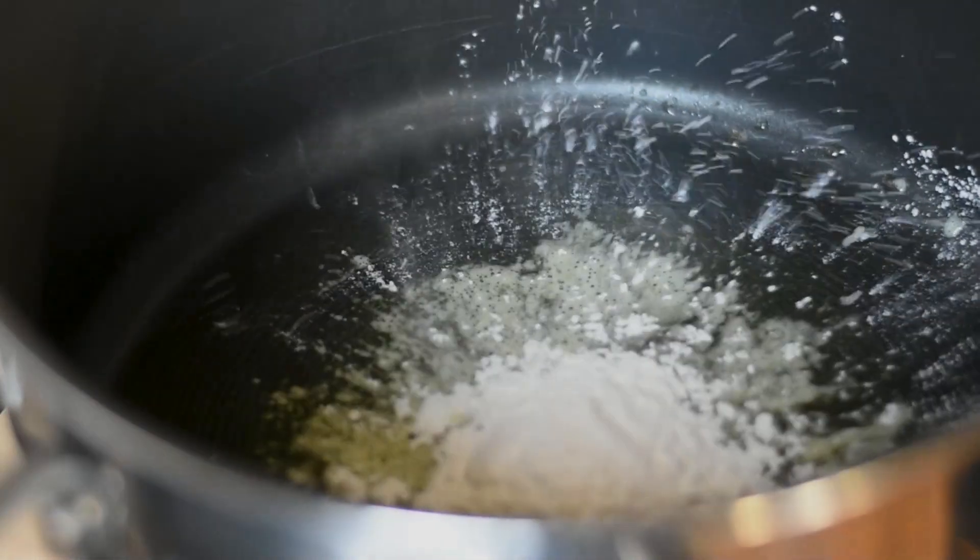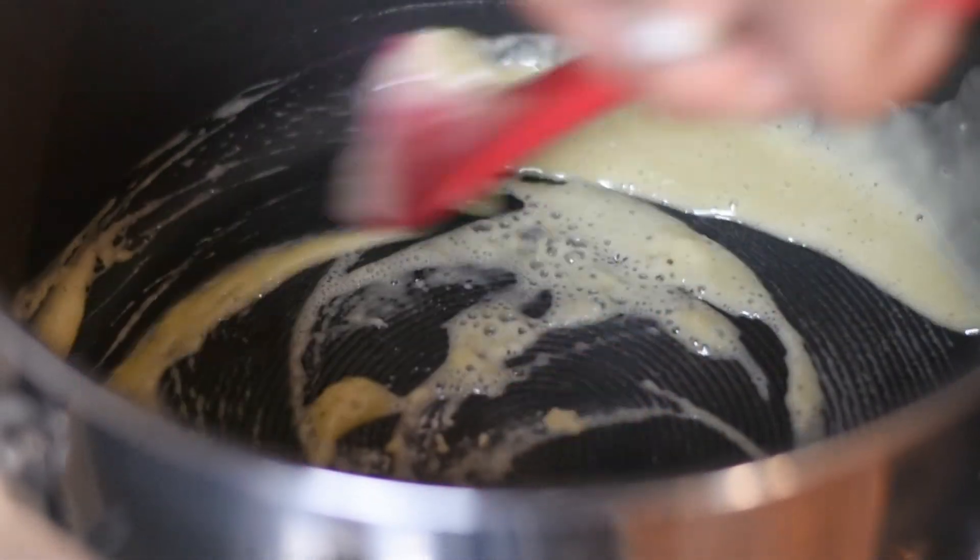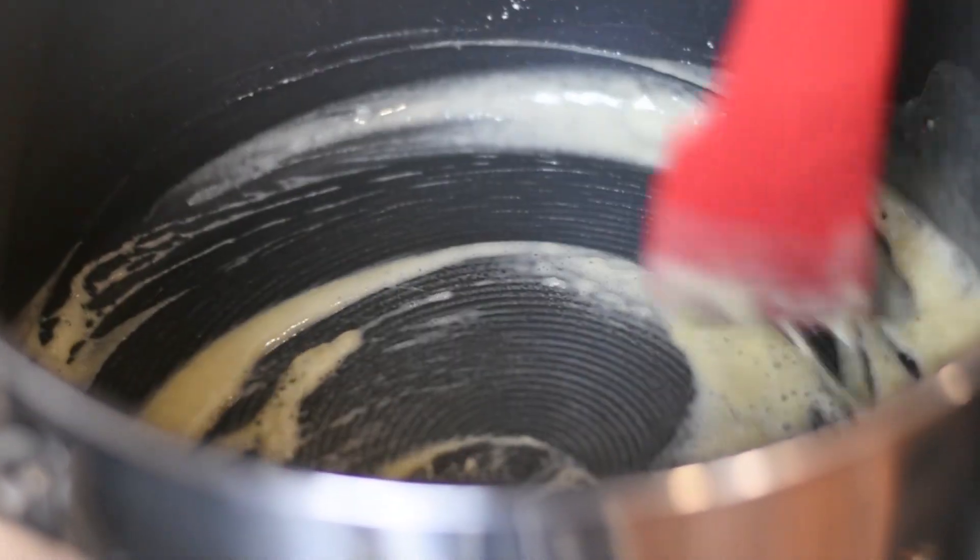Heat your oil in a pan over medium heat, then stir in your flour and cook until golden brown, about two minutes.